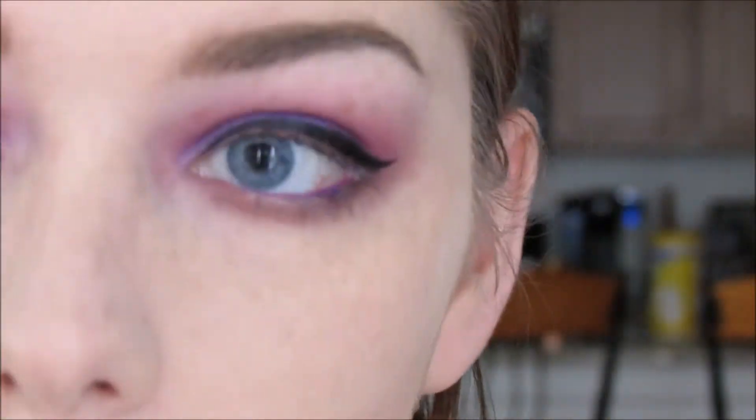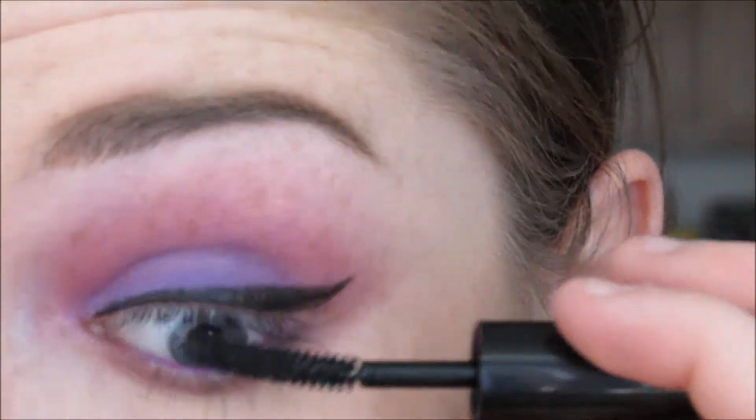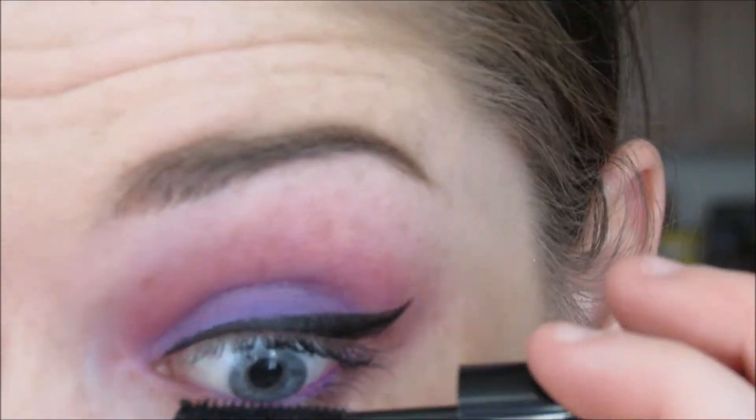And then I'm going to go ahead into that Ico mascara that I got from my Ipsy bag. I actually ended up doing two coats of this on my top and bottom lashes.